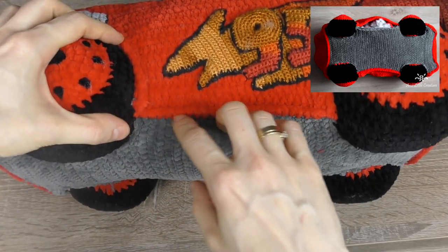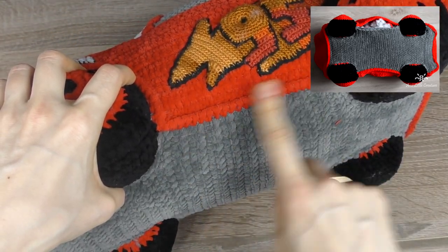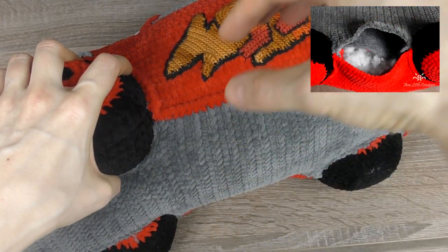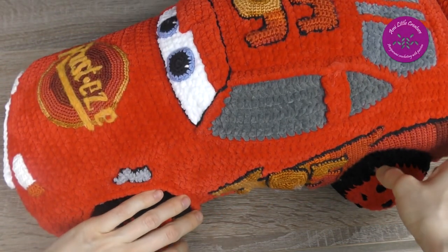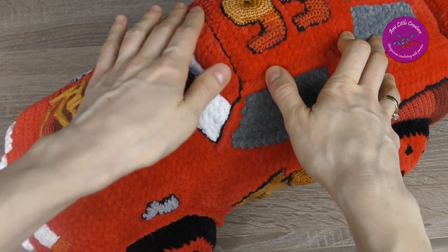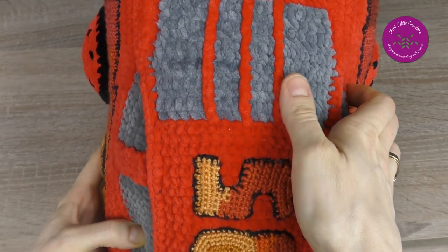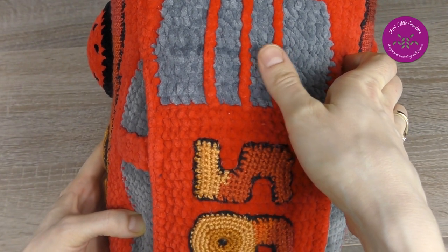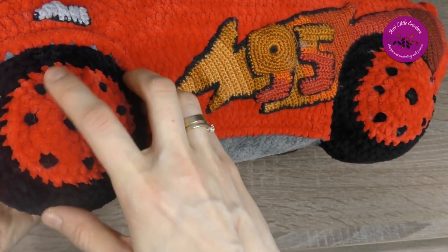It was stuffed of course — don't forget to stuff before you close the opening. I had to leave one side unjoined to put in the stuffing. The details were really time-consuming. I did: the red eyelid, the eyes, the stripe, three thin red stripes with slip stitches in the back window, embroidered black details on the wheels, headlights, tail lights, and the lightnings.